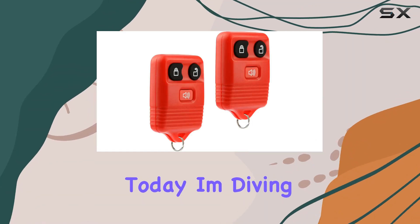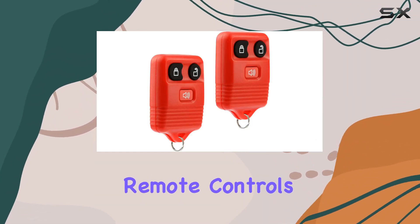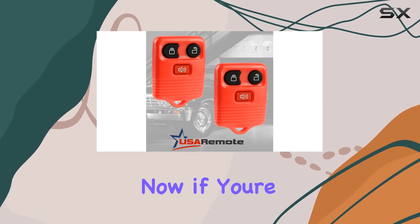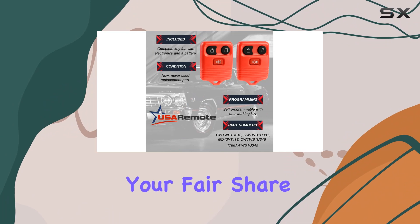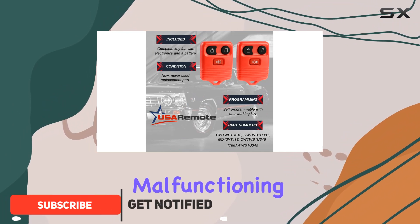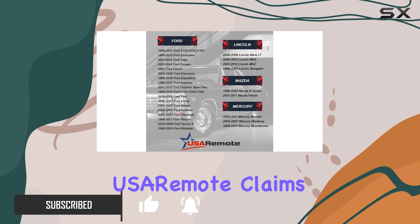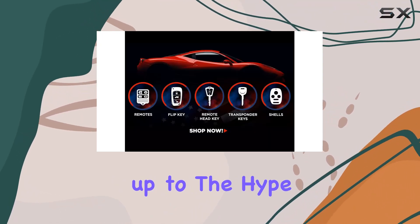Hey everyone, today I'm diving into the world of automotive remote controls with the USA Remote key fob keyless entry remote. If you're like me, you've probably had your fair share of frustrations with lost or malfunctioning key fobs, but fear not — USA Remote claims to have the solution. Let's see if it lives up to the hype.